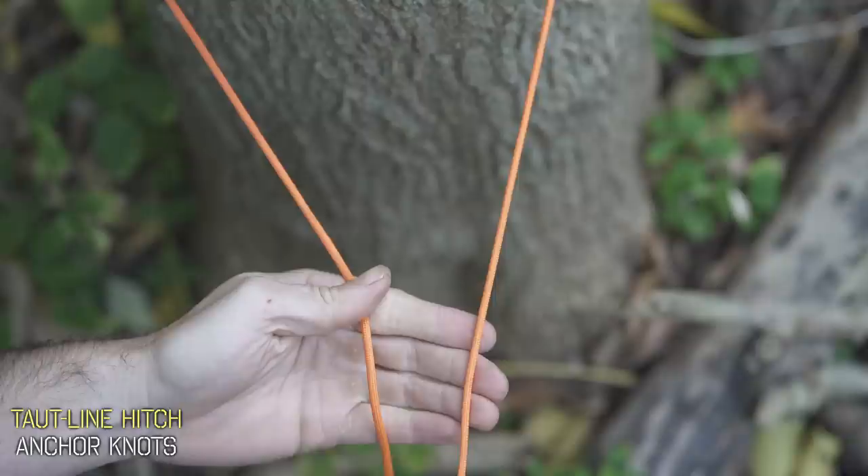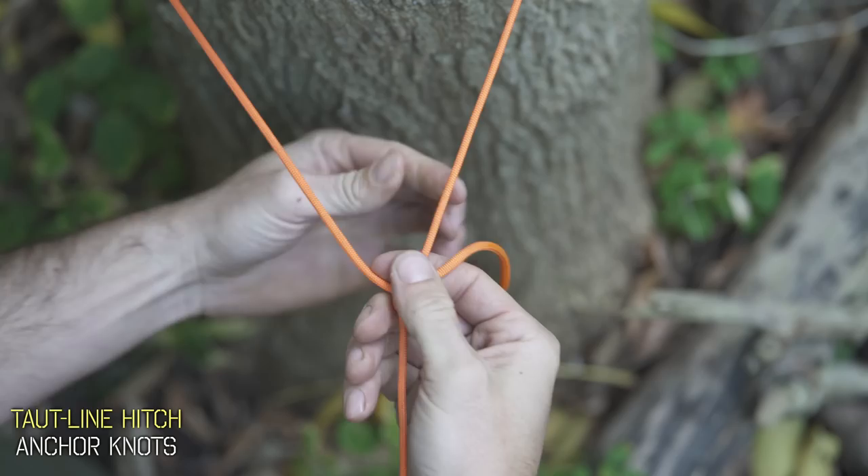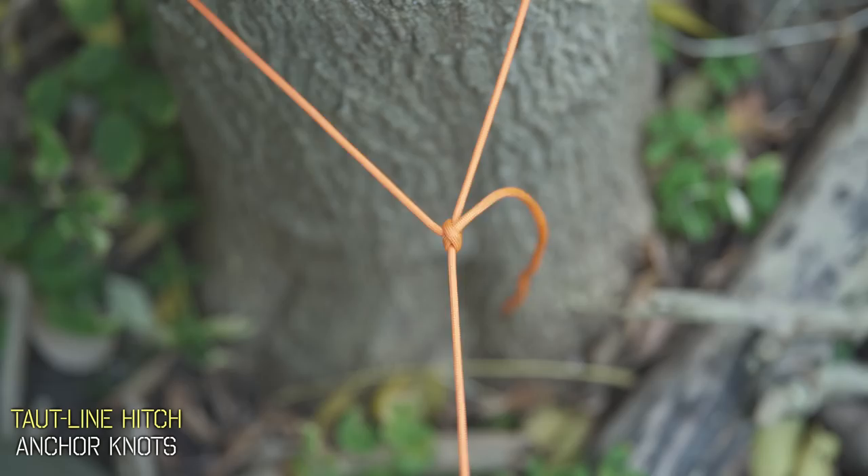To tie it, just wrap around your object. Now take your free end and cross it over that tension line. Do one wrap on the inside and now another wrap on the inside. Now just one wrap on the outside in the same direction. To tighten it, just pull that line away from you and you have your taut line hitch, which can freely slide along your line, but when you stop and apply tension it'll hold fast, just like this.